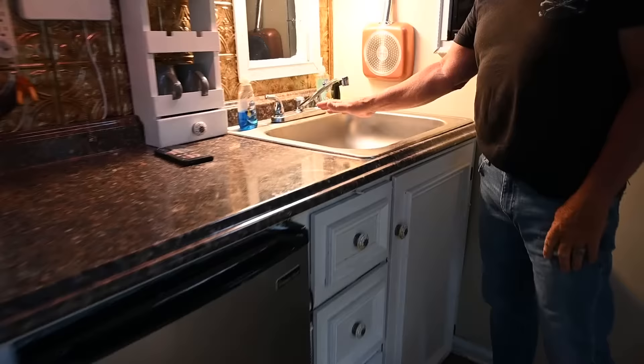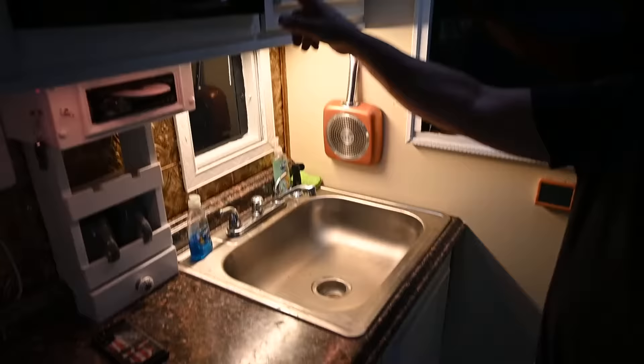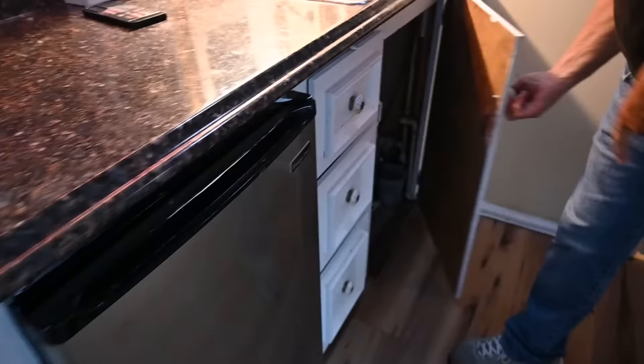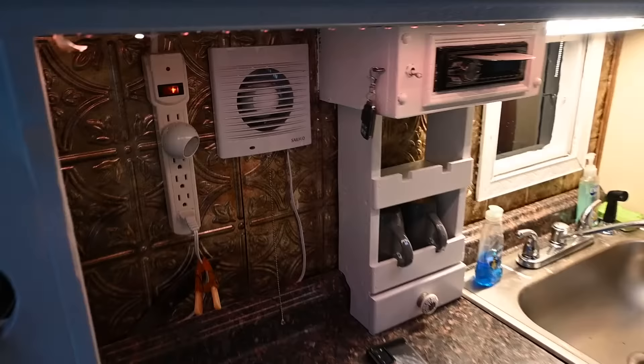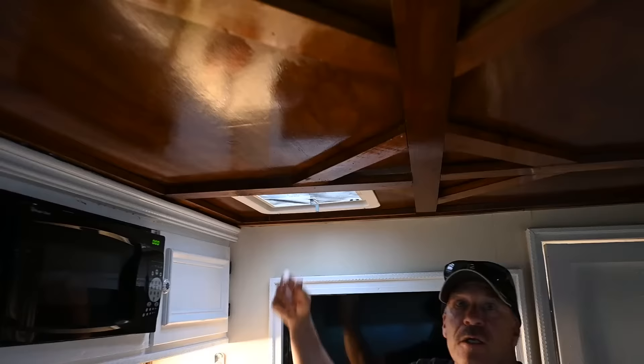Kitchen area — put a full sink here, as you can see, my girlfriend insisted on that. Microwave. Refrigerator. Made these drawers — three drawers. Under here is my hot water heater for the whole thing. Cups. Radio. This is an exhaust fan for when you're cooking here — that thing is really handy. Line rack. Vent for up top.